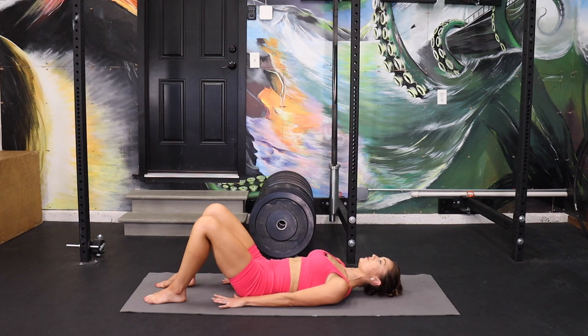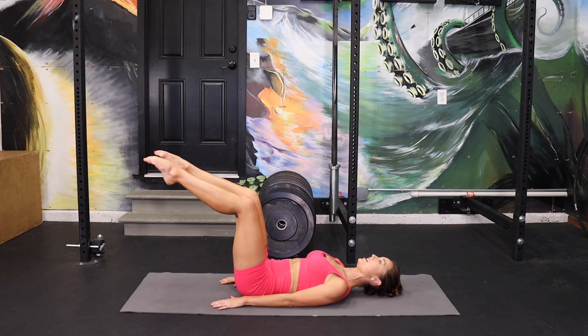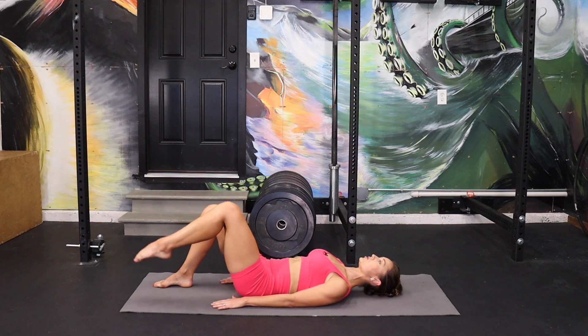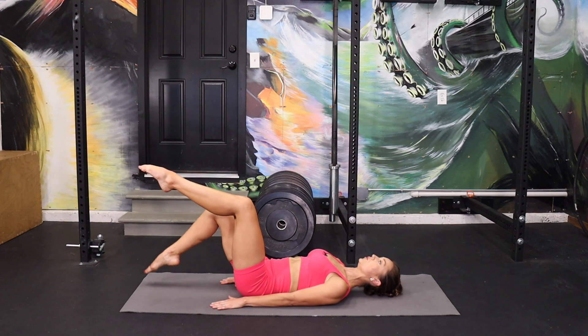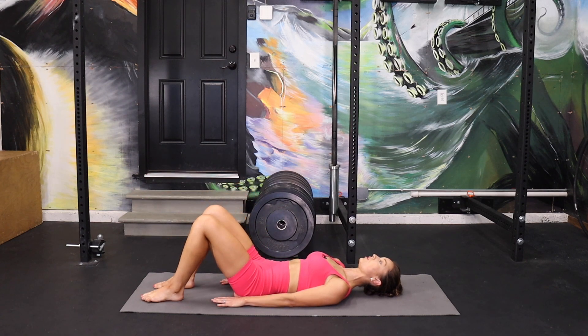I want you to lift your right leg to tabletop and don't move a muscle. Lift your left leg. Drop the right toe, drop the left. Other leg leads: left, right foot, left foot down, right foot down. So we're alternating — right foot up, left foot up, right foot down, left foot down.